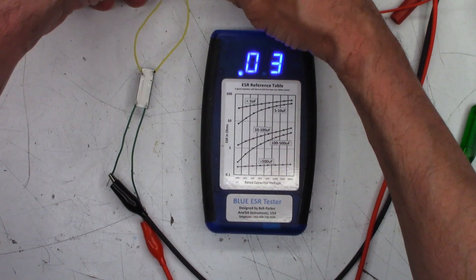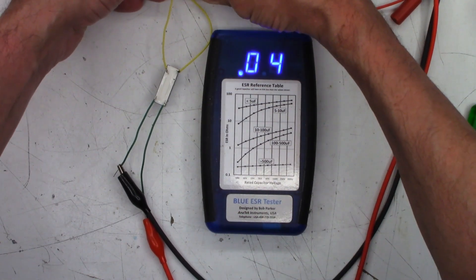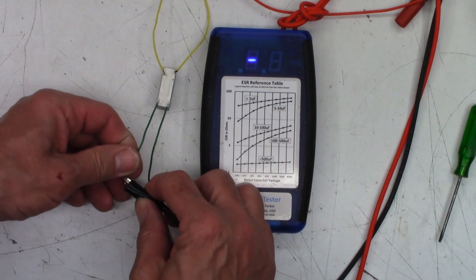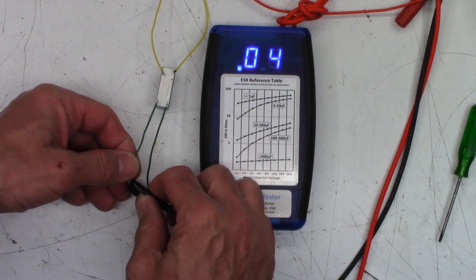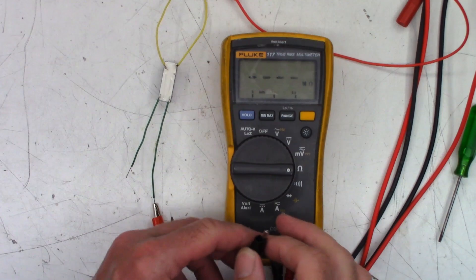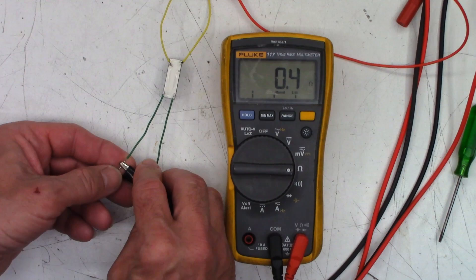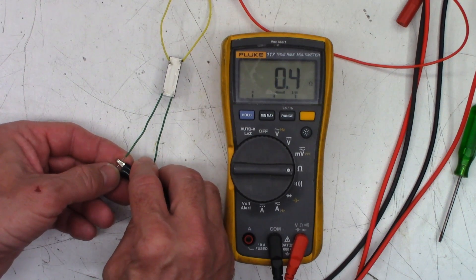Let me double-check my lead integrity — it should go to 0.0 when I touch them together. Yes, 0.0 — leads are good. There's 0.04. I'm measuring with virtually no current whatsoever. Let's get the ohmmeter set up in the 600 ohm range. 0.03. 0.03. Yeah, it's making a liar out of me, but that's what happens.